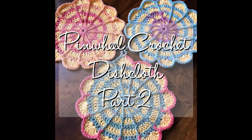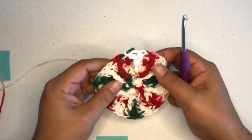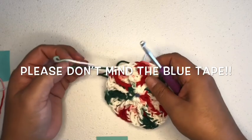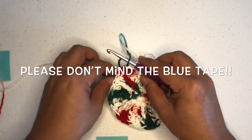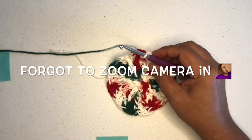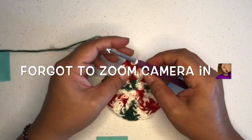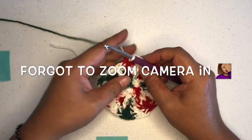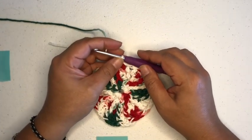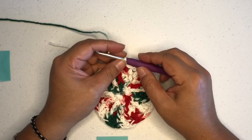Hey everyone, we are going to continue now with round number four. I had to switch tables — my daughter confiscated the desk, so I had to come up with a new setup. I had to get a new table, but we are going to continue with this pinwheel crochet dishcloth.